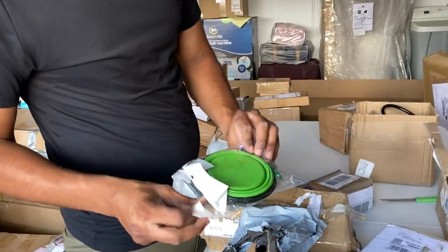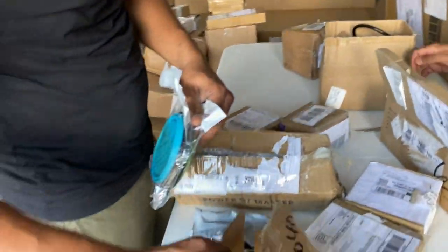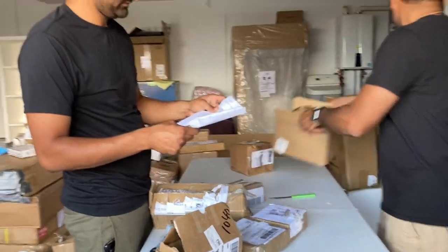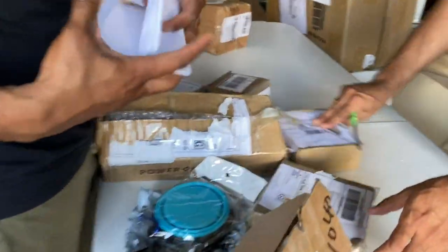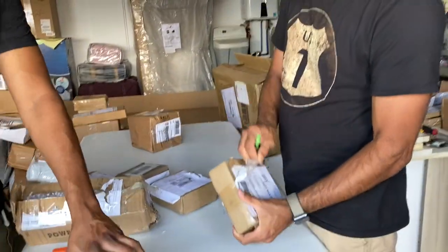I think this seems like some sort of cover or bag — there's two of them. It's a dog bowl, for dogs to drink water and eat food. This is a heavy box, let's put it inside.